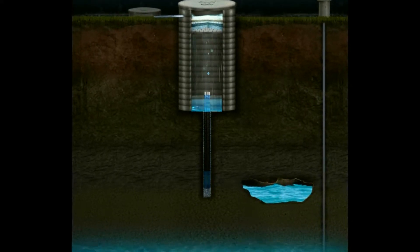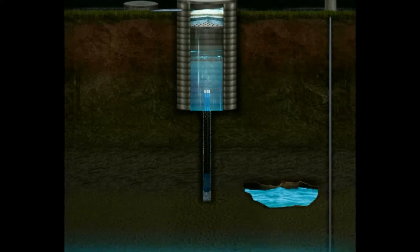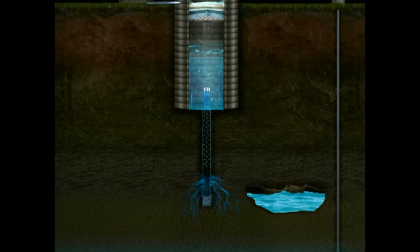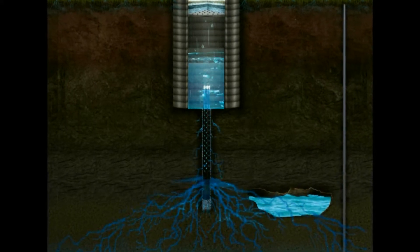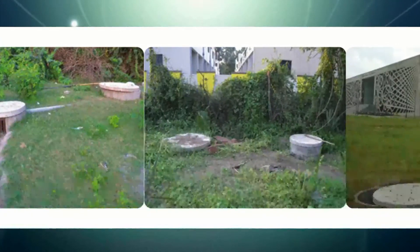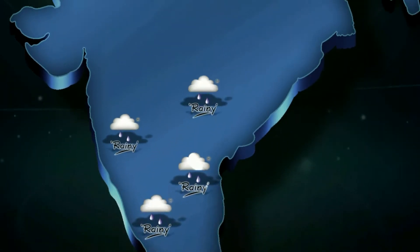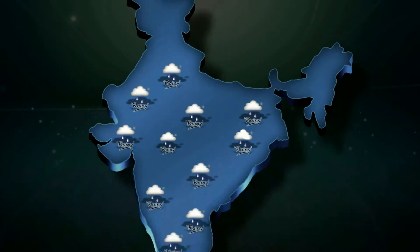Farmland rainwater harvesting systems has developed this unique V wire injection well technology to recharge and replenish the groundwater source. This technology has found wide acceptance both in public and private sectors because of its quick success rate to replenish the dried and depleting bore wells. More than 14,700 installations of this unique V wire injection well technology have been installed PAN India in various government sponsored projects.